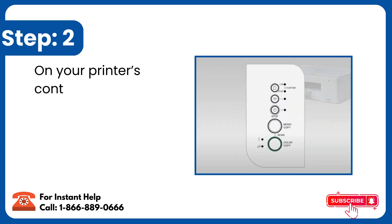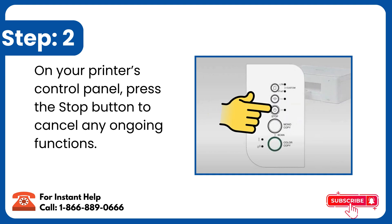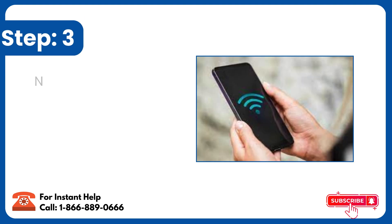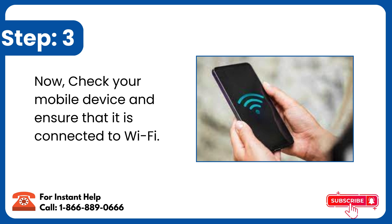Step 2: On your printer's control panel, press the Stop button to cancel any ongoing functions. Step 3: Check your mobile device and ensure that it is connected to Wi-Fi.